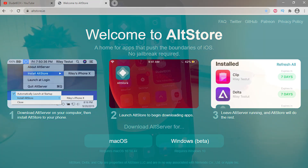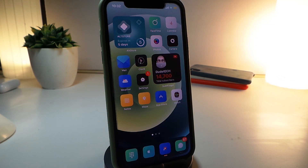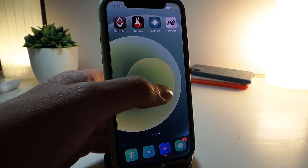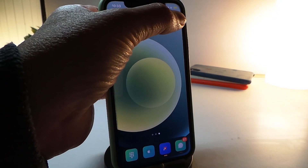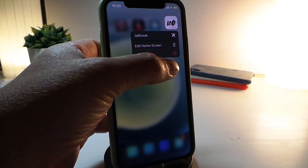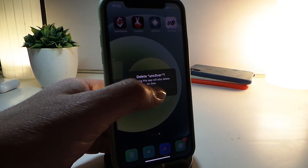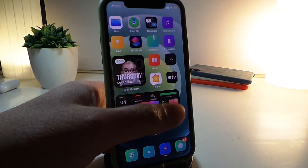From now on, if you want to update your jailbreak you can do that right away using AltStore. So how do we update the jailbreak? First of all, I'm going to go ahead and delete the old version. You can take a look — I'm deleting the old one right now.